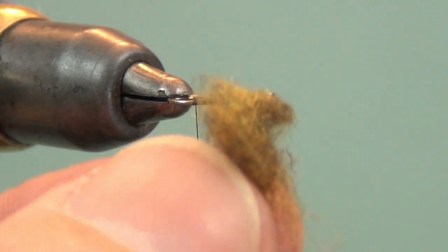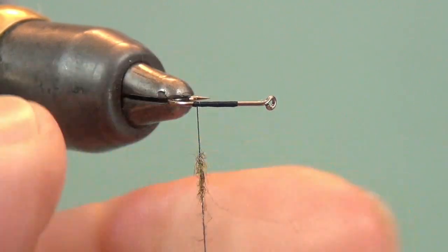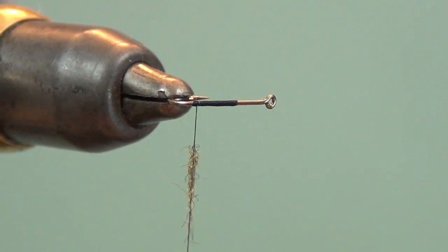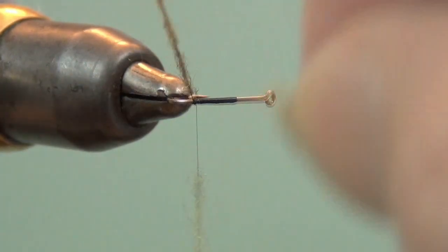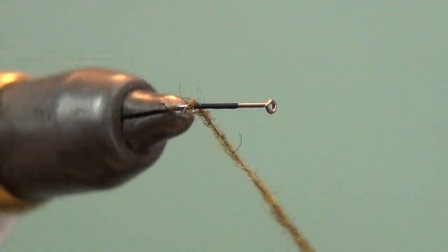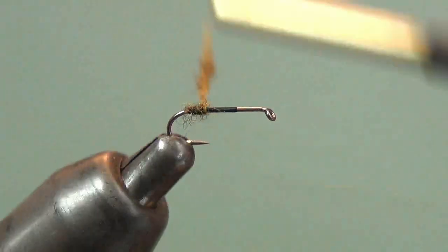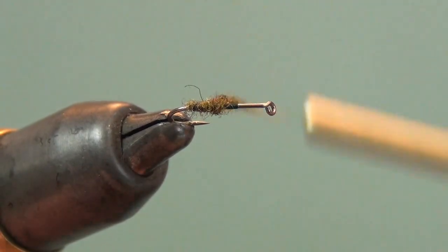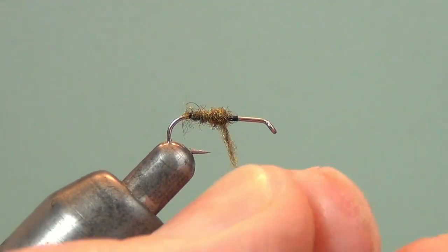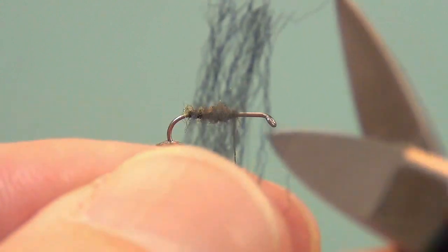Select the appropriate color of dubbing for the hatch you're trying to match. I've got some amber dubbing here and I'm going to use just a little bit of it. There's no tail on this fly, it being a caddis fly. Get enough on here to start a body and wrap to about the starting point of the thread, building a little bit of a taper while doing this.